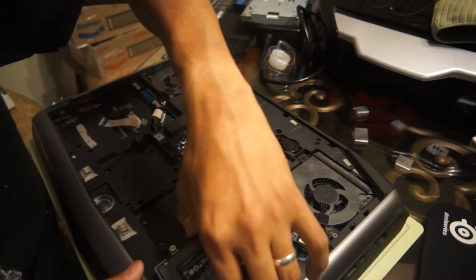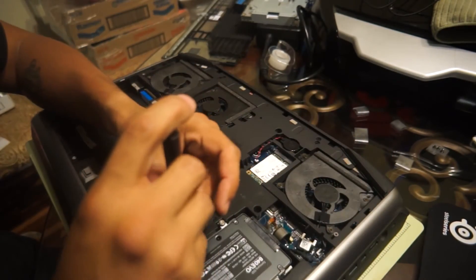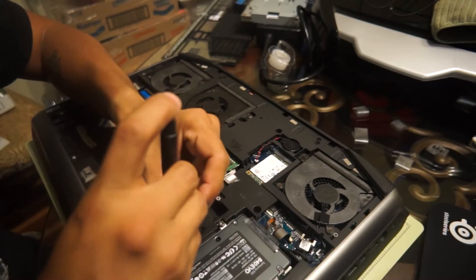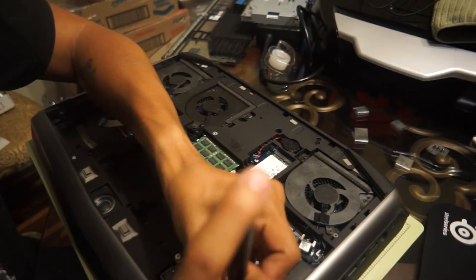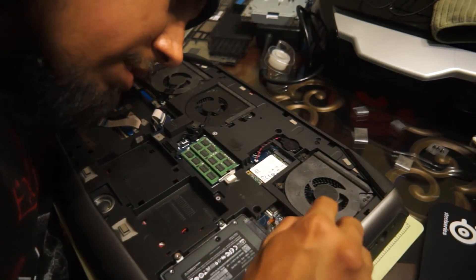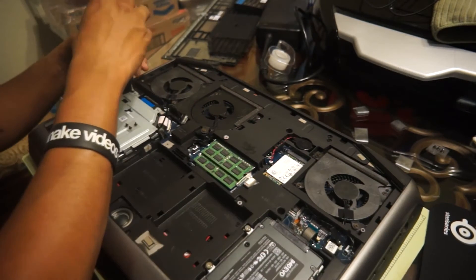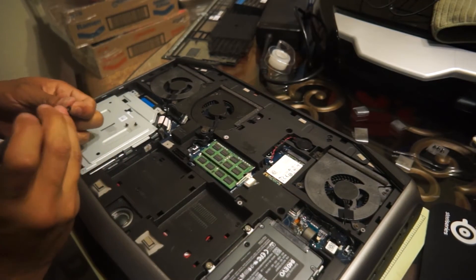Now we're going to do the hard drive. Now that you've got those other screws in, it should kind of seat itself. This connector's next for the hard drive. That can go to the side there. Optical drive — slide this in. Optical drive is in.